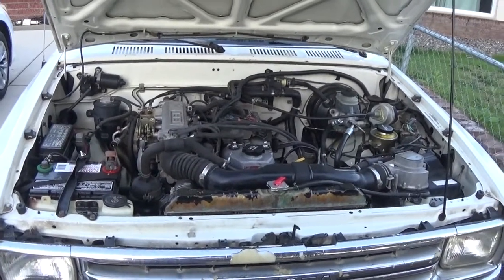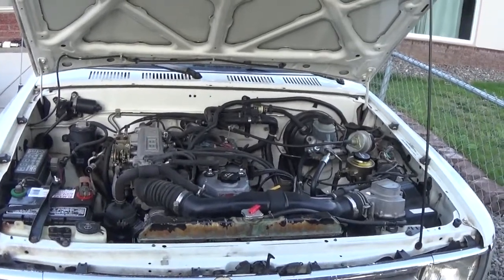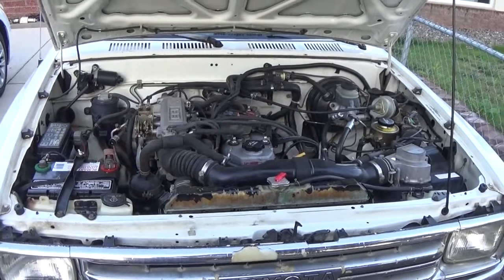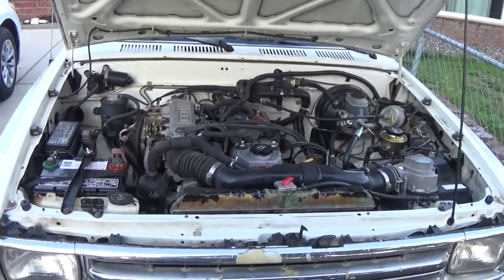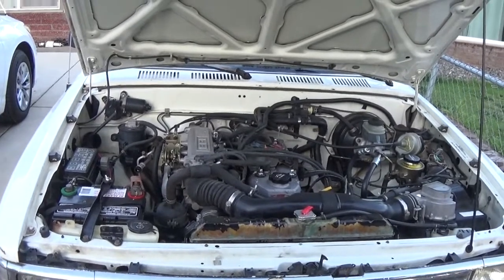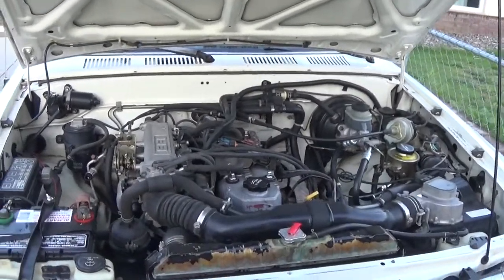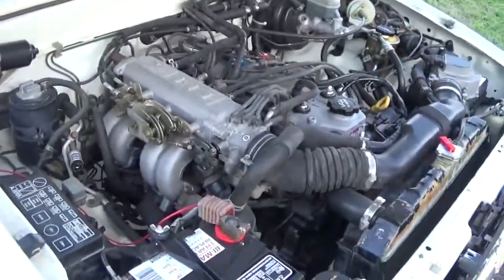I decided to make a video showing the 22RE when I first got this engine. It's pretty new to me. I figured there might be people out there who know how to work on engines, but get a new vehicle and aren't sure what's what and where everything is. So as I've learned, I thought I'd make a little tutorial of this engine and kind of go around and show you what I've found.